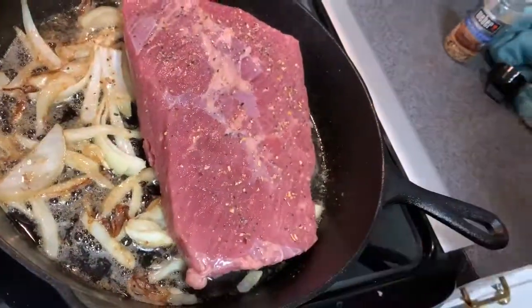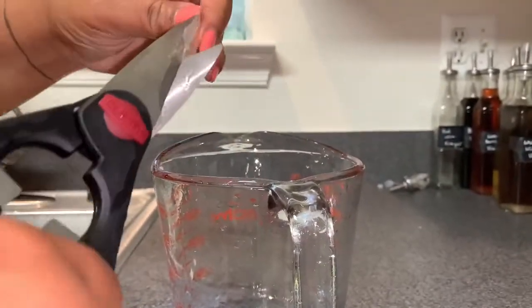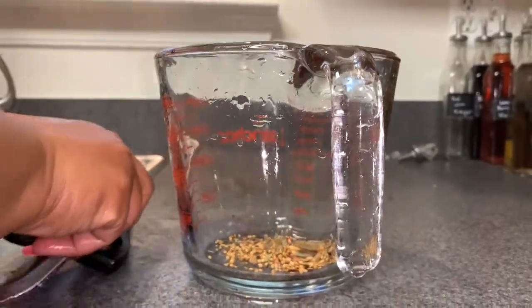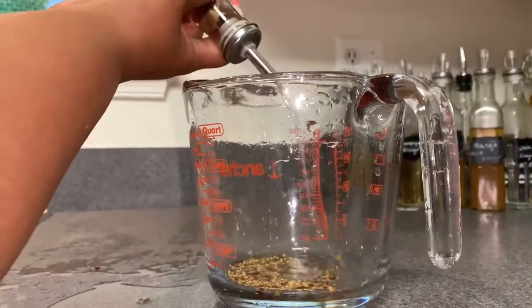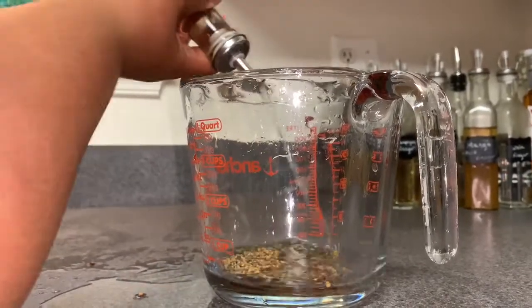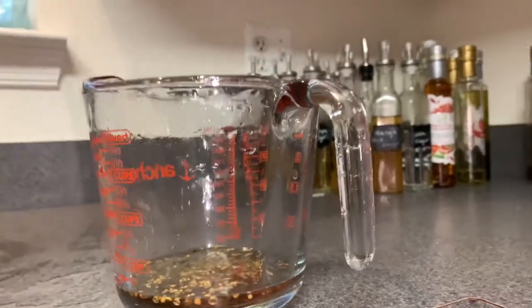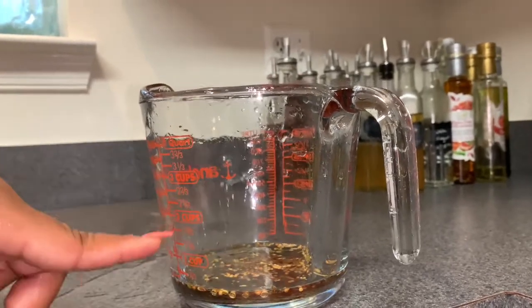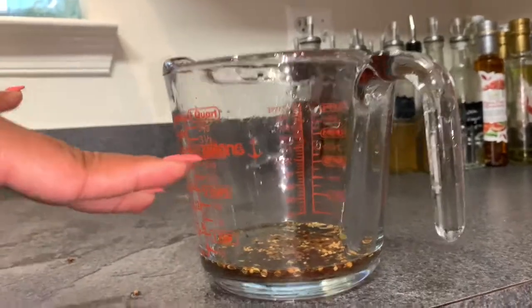I'm going to take these peppercorn things that came in the corned beef seasoning packet and drop them in there. Then I'll use some white wine vinegar, and I'm going to mix in a little brown sugar and some Worcestershire sauce and blend it all together. I don't know exactly how much — just eyeballing it.